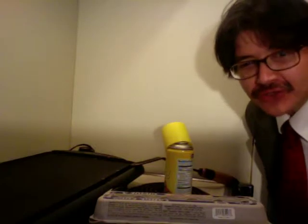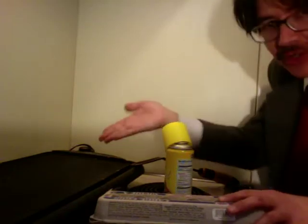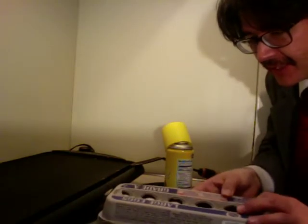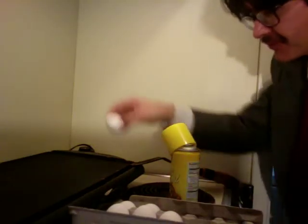Hi, today I want to talk about how to make scrambled eggs. I don't use dairy, and I don't use butter really, so what I mainly do is I just basically take a griddle like I have here and take some eggs, and I'll show you the way I make my scrambled eggs. So first off,